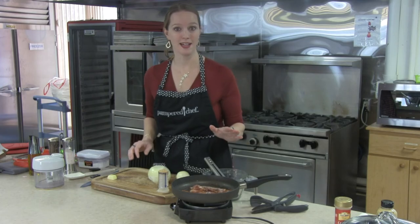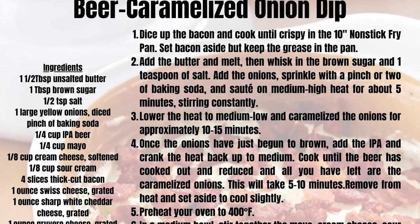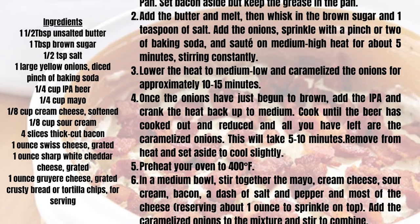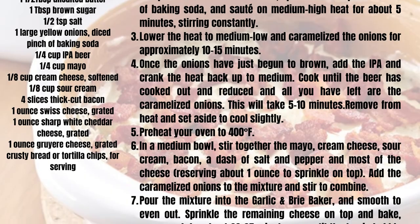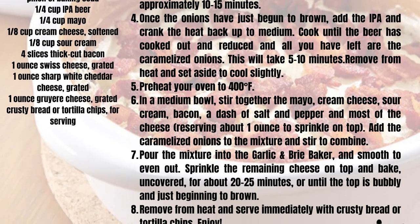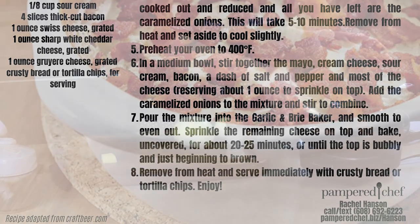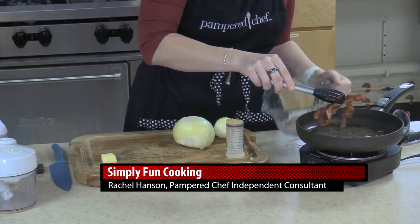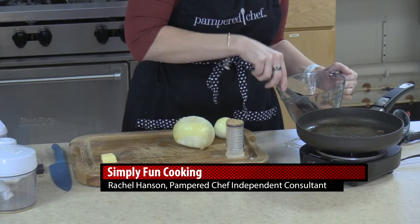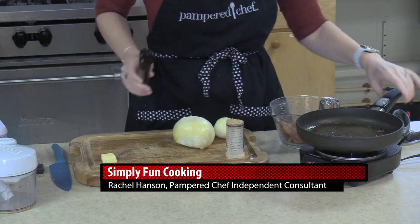For our caramelized onion dip, we're going to need a few different ingredients. First, bacon — so delicious, can't go wrong with bacon. I just have four pieces of nice thick-cut bacon sautéing in the pan, getting it nice and crispy. Now that we have it crispy, I'm going to set it aside in this batter bowl and chop it up in a few minutes — I'll let it cool a little bit first.